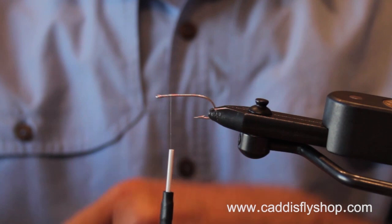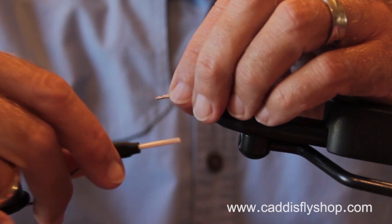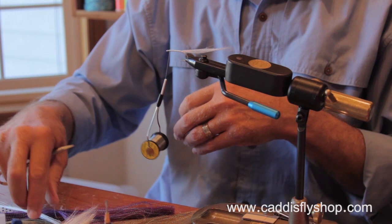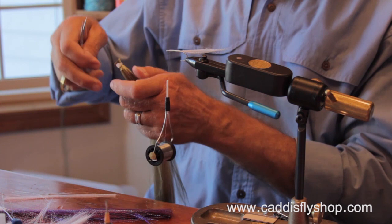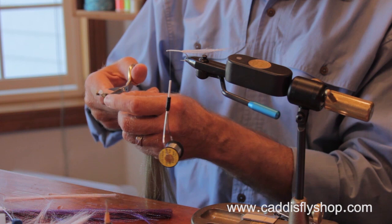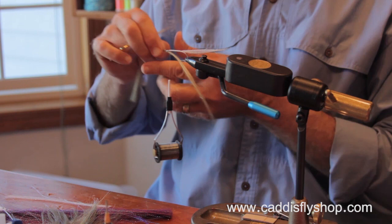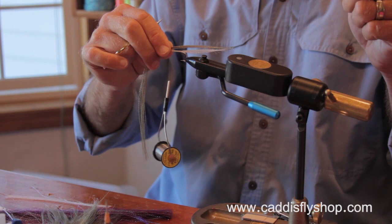Some people say surf candy is easy to tie, but when you start from scratch, I'm using a fine mono thread monofilament. When you treat it with Clear Cure Goo, it will disappear. This fly is fished on the retrieve with cast and strip. This synthetic material — a person could use bucktail — has a crystal flash-like material blended into it.